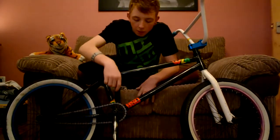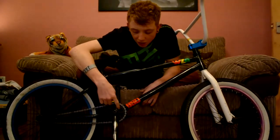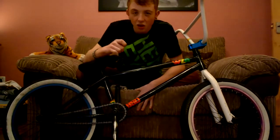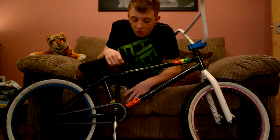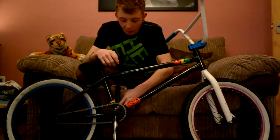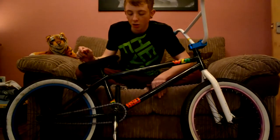Moving down again we've got the KHE stock sprocket. Not much about it, it's kind of getting rusty — I might get a new one soon. Yeah, KHE stock cranks. They're holding up, I'm not going to change them because they're pretty good.